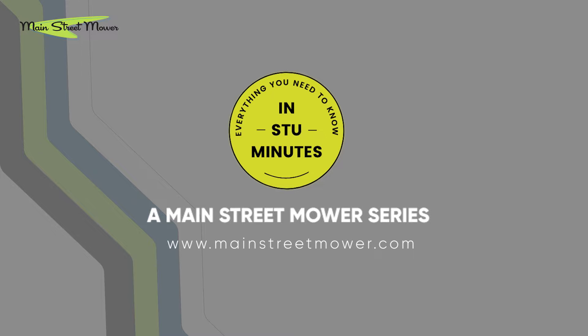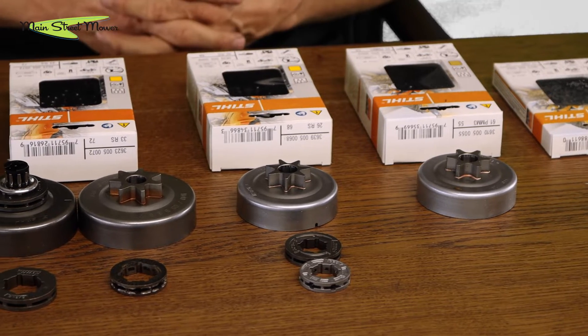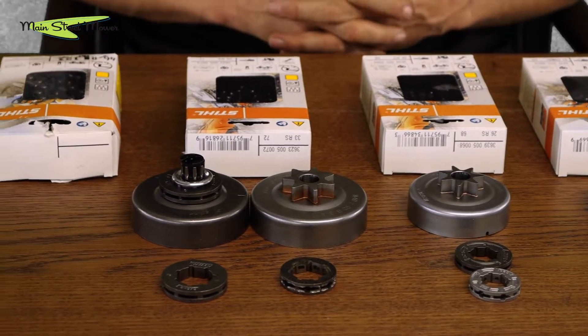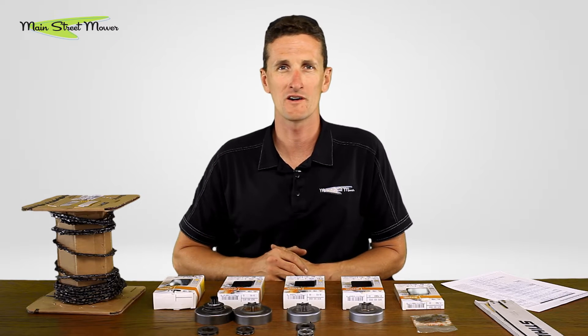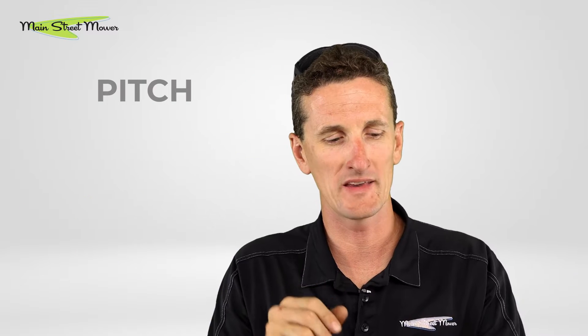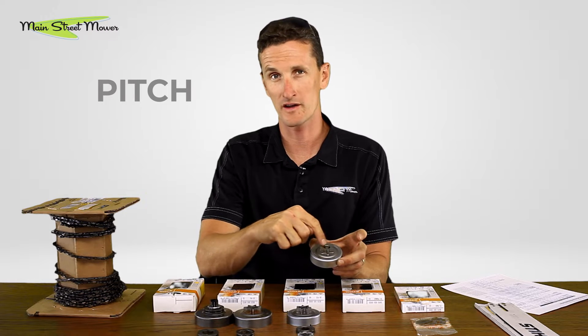A lot of people go to Home Depot or Lowe's, they grab a chain that says 16-inch, they go home and it doesn't fit on their chainsaw. At our store we have five different 16-inch chains and they're all different shapes, widths, and spacings. All you need to know about your chainsaw, your bar, and the chain that's on your saw is: what is the pitch? That is the spacing of the chain and how it is going to fit into the drive sprocket.